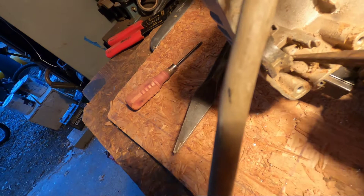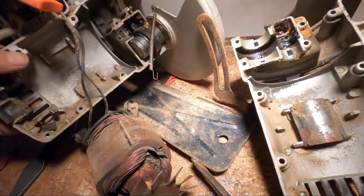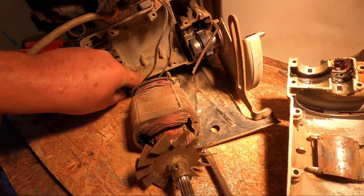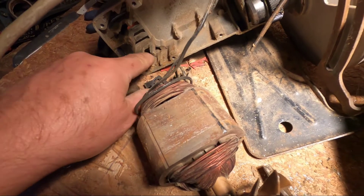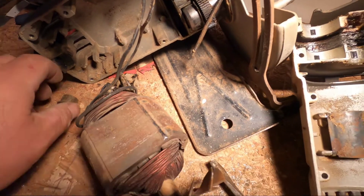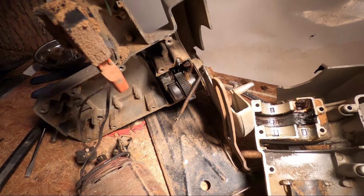This doesn't look good — what happened here? That looks like one of the brushes. There's the other brush. So here are the two brushes — maybe really not that worn for the amount of times I used the saw. Kind of surprised. There's the bearing. And here's the wire that all this came apart for.